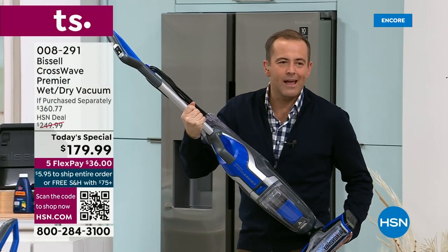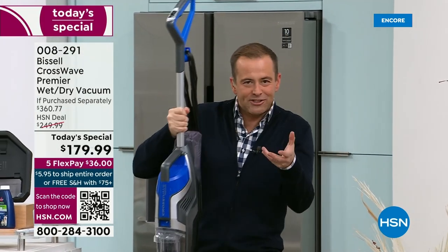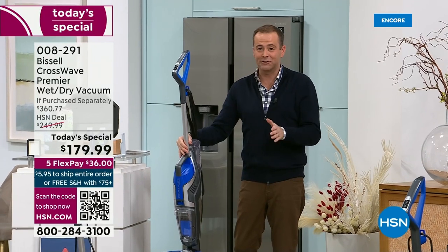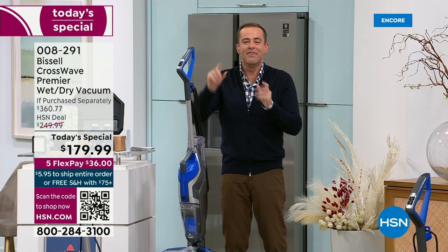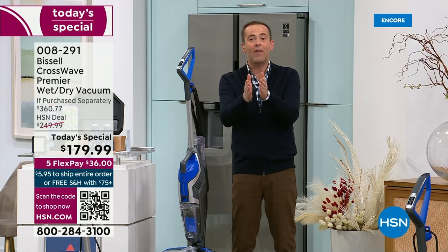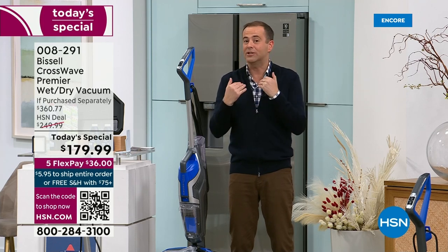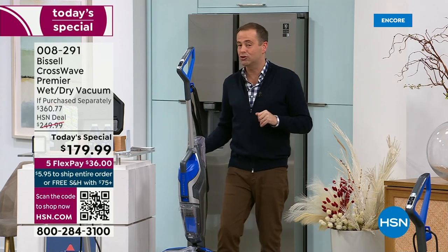The great thing is it's so lightweight — 11 pounds. When Jenny flicks that wrist, she's going in and out. It's just a joy to use. We want to thank the hundreds of people ordering right now. The CrossWave Premiere — the best, most upgraded version — but you wouldn't know from the price, because our price today is lower than it has ever been. We're at $179 instead of $360.